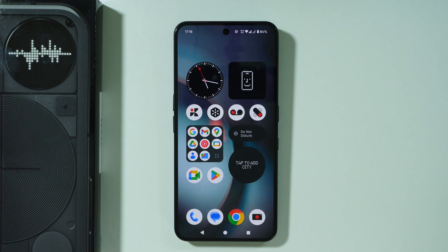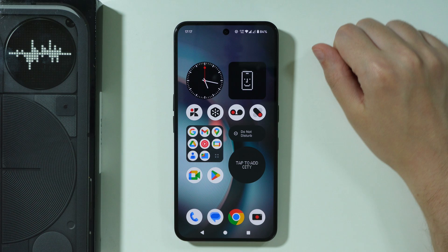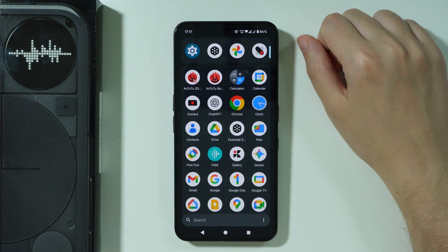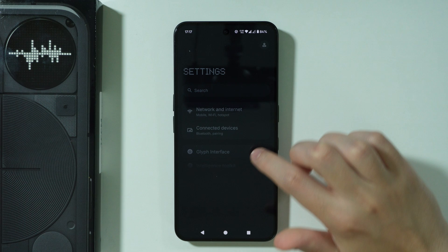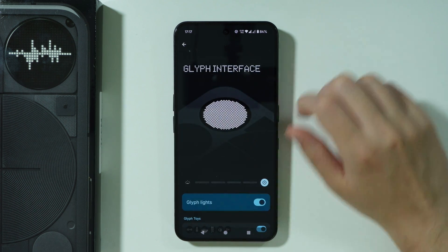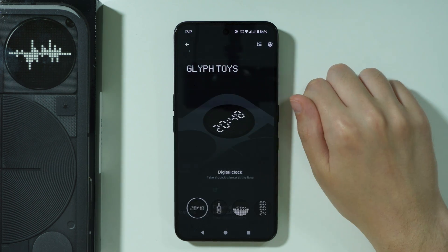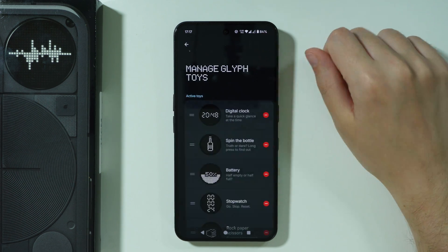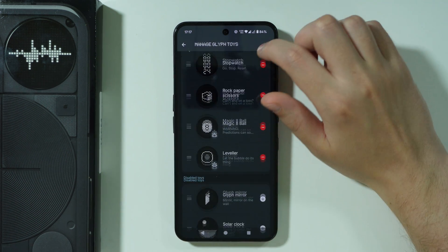To activate the Glyph Mirror on the Nothing Phone 3, the first thing we need to do is add the mirror to the list of active glyph toys. Open Settings, choose Glyph Interface, then go to Glyph Toys and tap on the icon in the top right corner with three lines and arrows.